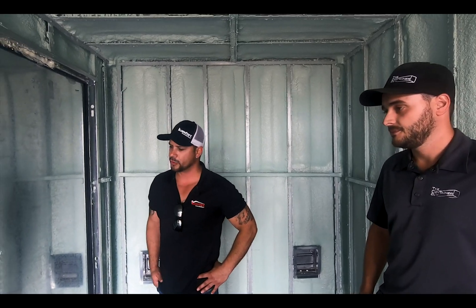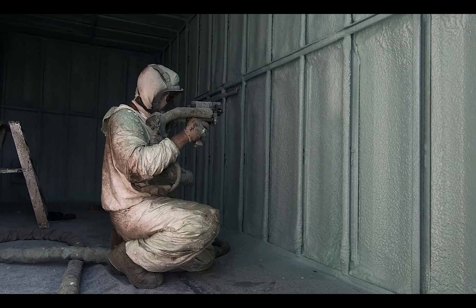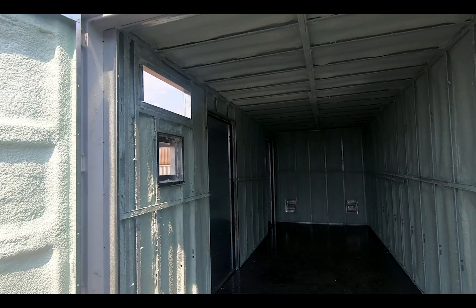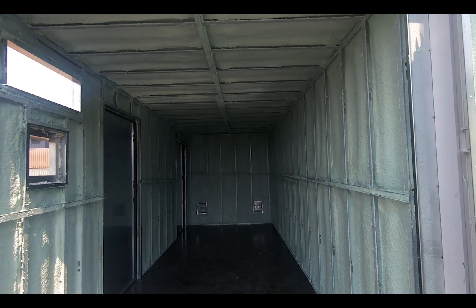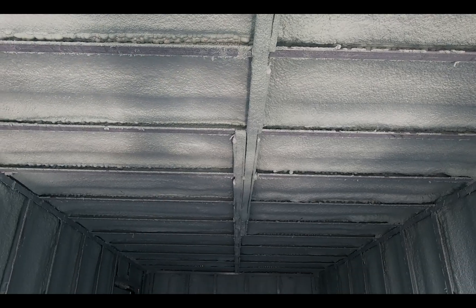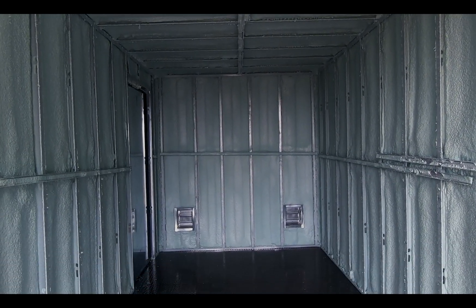Spray foam reacts pretty quick — nine seconds, actually. But we always tell contractors just to wait a few hours, at least four hours, so that the fumes can actually leave the container or the building if it's a house. It's just for fumes — it's nothing to do with the product. The product is pretty much ready at the same time that you're applying, a few seconds after.